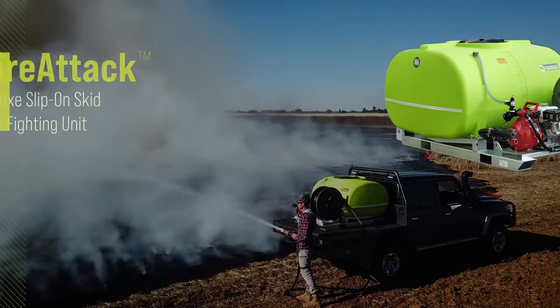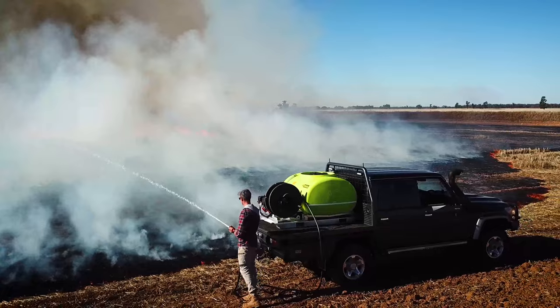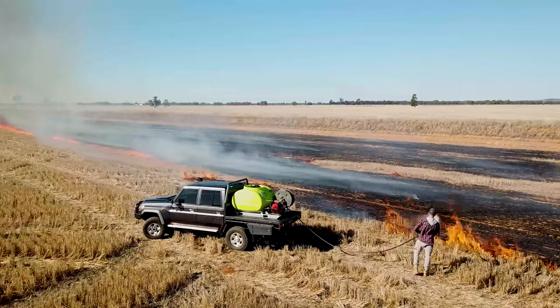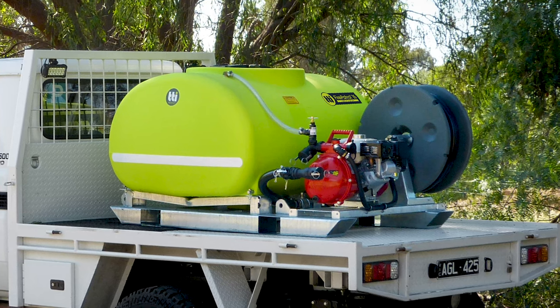TTI's fire attack slip-on units are equipped with a huge range of useful features, ensuring you can provide the most effective rapid response wherever the fire may be. The fully drainable tank means you can get 100% of your liquid out, reducing the amount of times you need to refill.